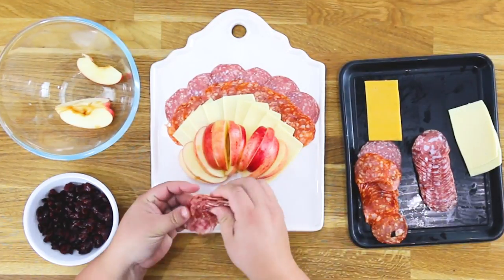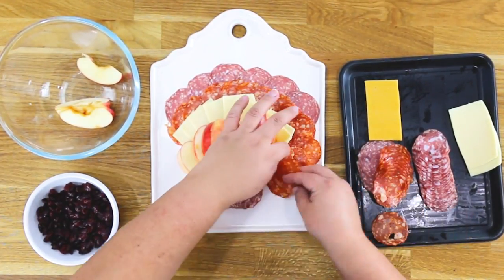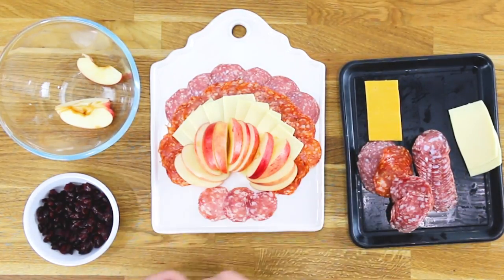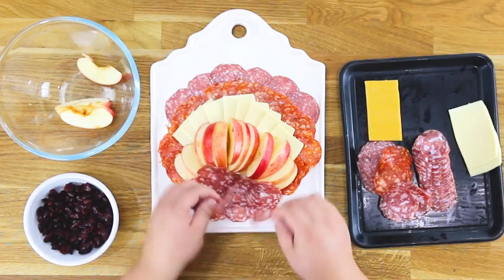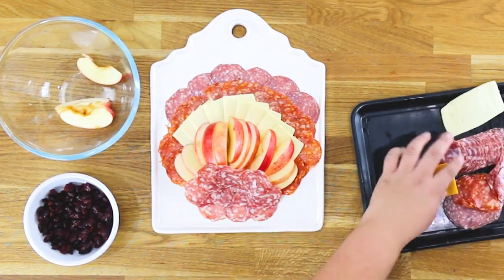On a platter, you'll layer the meat, the cheese, and the apple slices, then fill in any edges to make it look like a turkey. Down on the bottom, you'll layer the slices of salami to make it look like a turkey body, like turkey feathers.